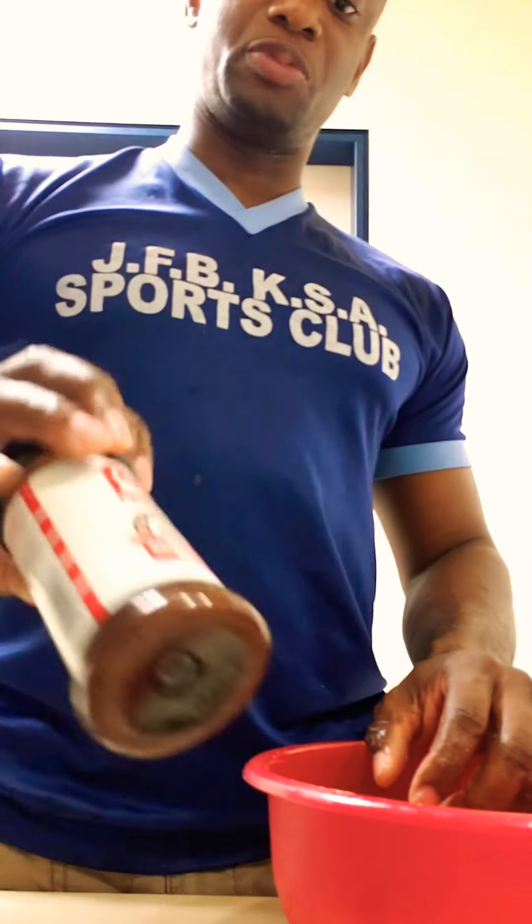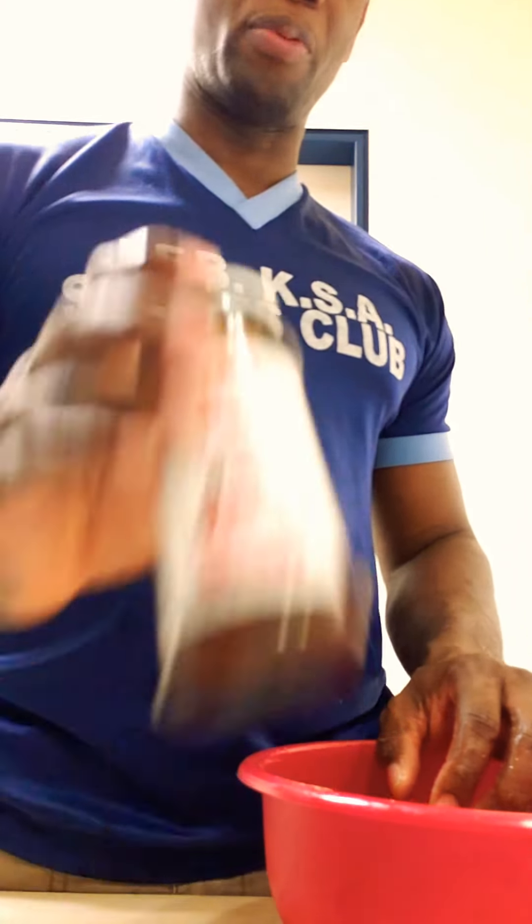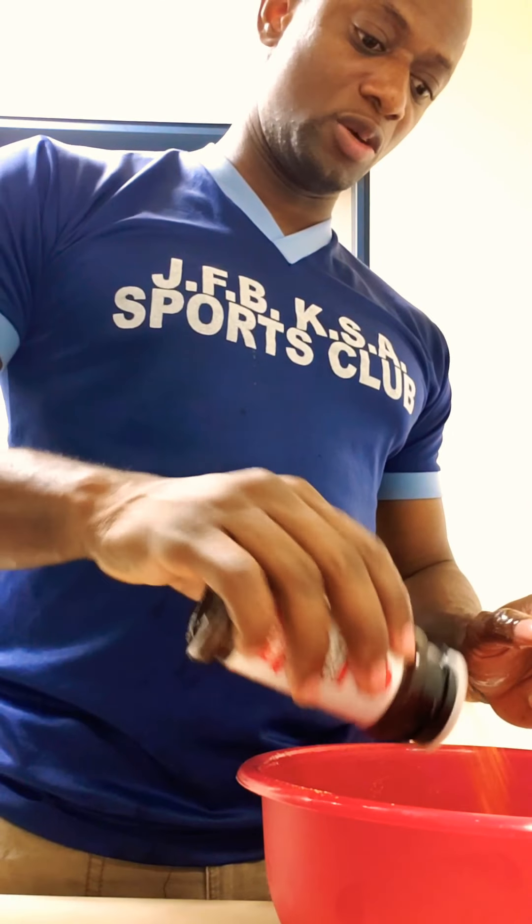We're using Larry's — now this is pretty good. It comes with black pepper in it, so I don't need to add black pepper anymore. We're using half a spoon of this also.